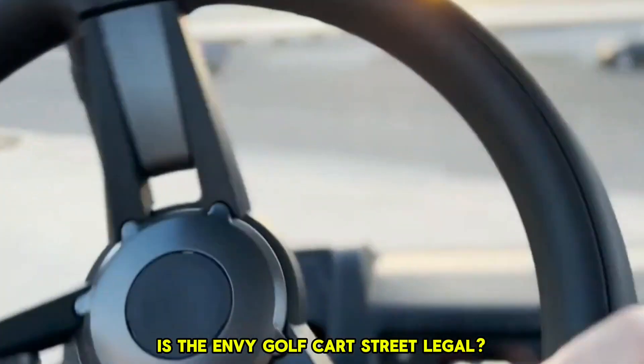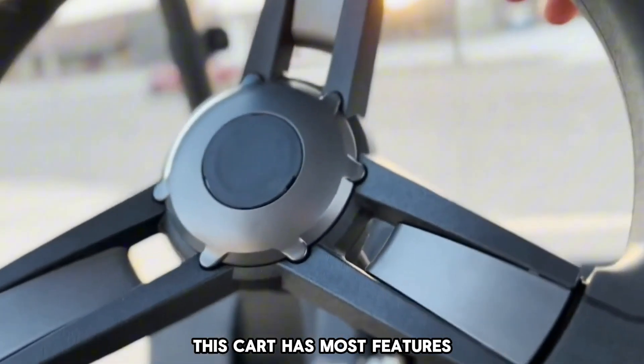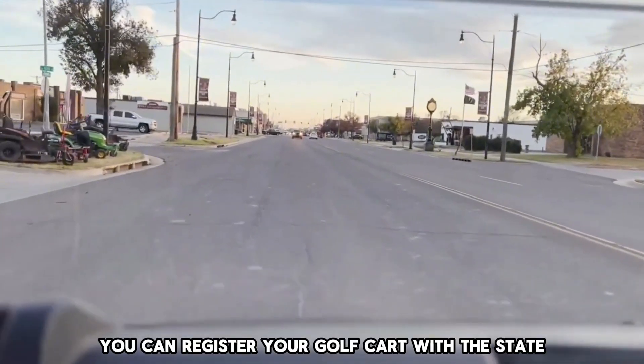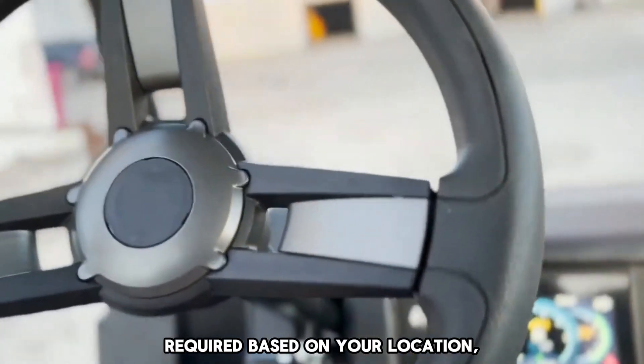Is the Enve Golf Cart street legal? The Enve Golf Cart isn't street legal. However, seeing that this cart has most features that qualify it as a street-legal cart, you can register your golf cart with the state or local authority. You can then install any additional accessories required based on your location state's rules and regulations.